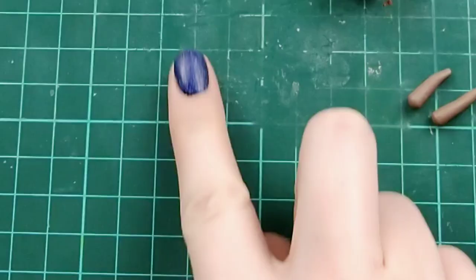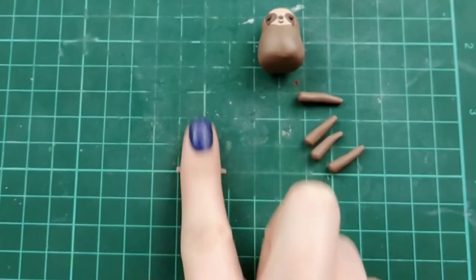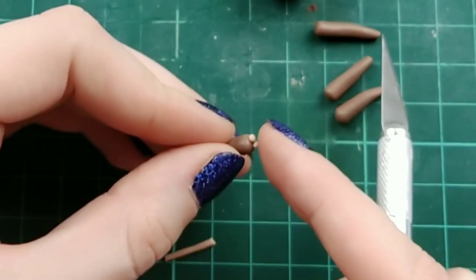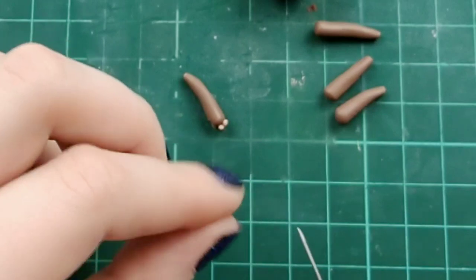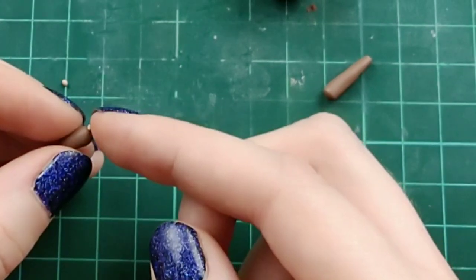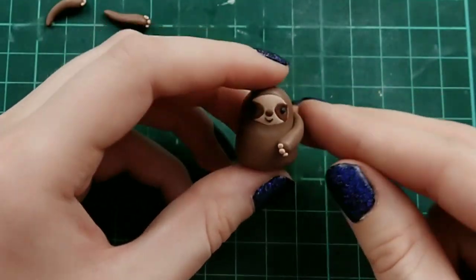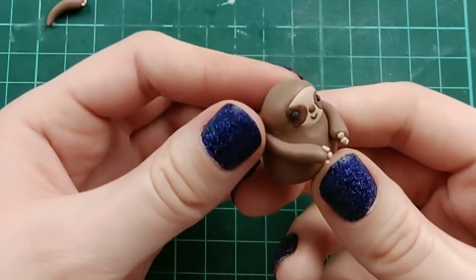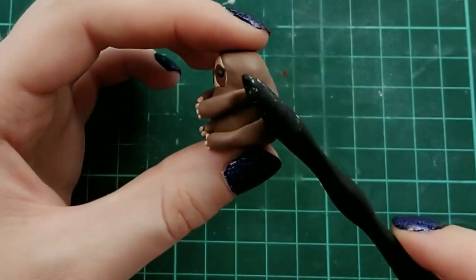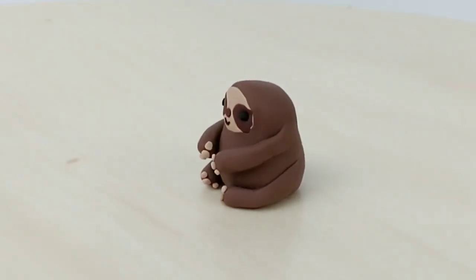I'm taking four equal pieces of brown clay and rolling those into teardrop shapes. For the claws, I'm rolling some light brown clay — same as the face — into a very thin log and cutting tiny pieces. Once all the claws are on, it's time to put the arms and legs on the sloth — two on top, two on bottom — and our sloth is done and looking super cute.